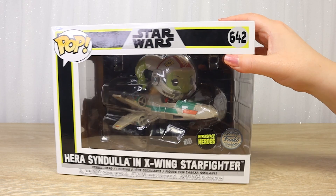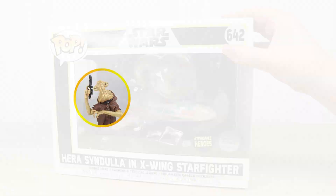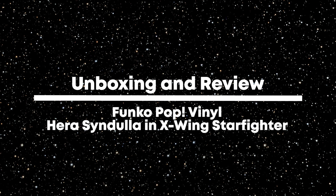Let's take a closer look at the Funko Pop Vinyl figure of Hera Syndulla in her X-Wing Starfighter. Hello there and thanks for visiting the Villa Verikino YouTube channel.